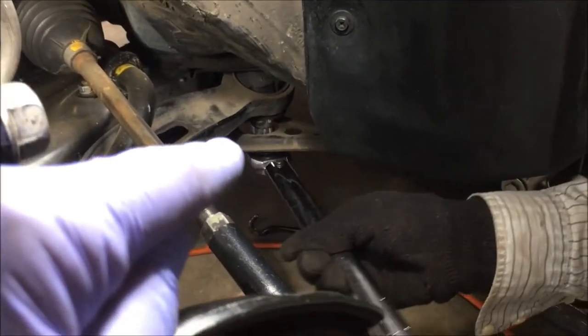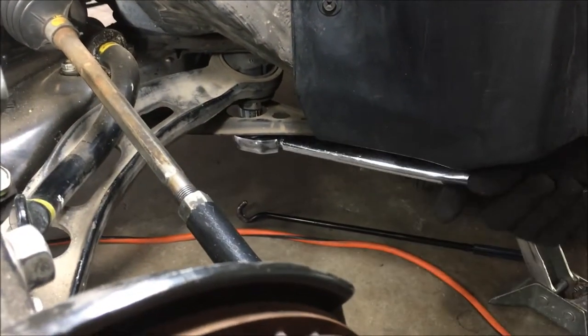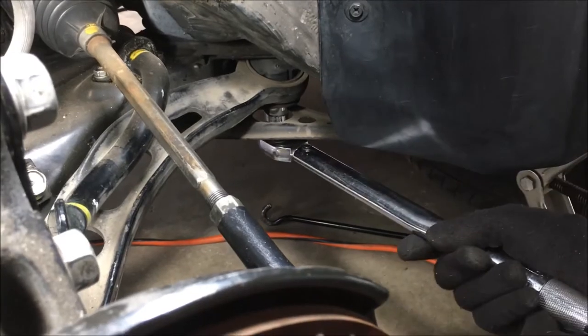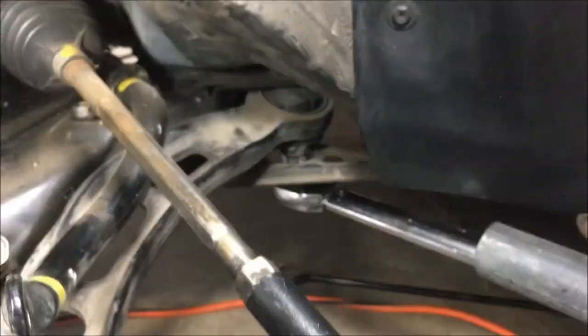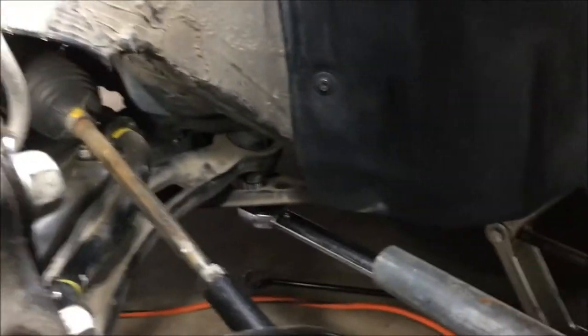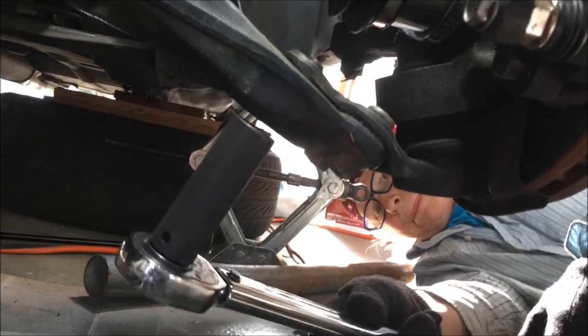There's another 19 millimeter bolt at the back of that control arm — 152 foot-pounds of torque on that. Using a cheater bar, just some galvanized pipe. Now we're going to loosen one bolt and two nuts with a 17 millimeter. Use a six-sided socket on these. Those are only on with 94 foot-pounds, so it's a lot easier.